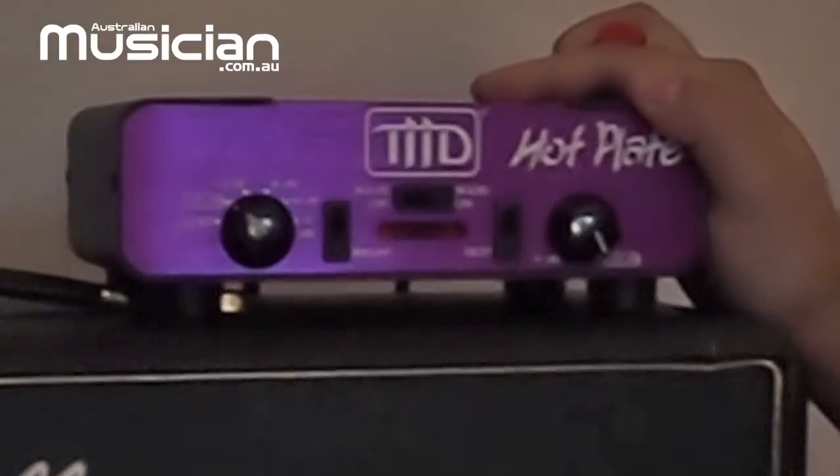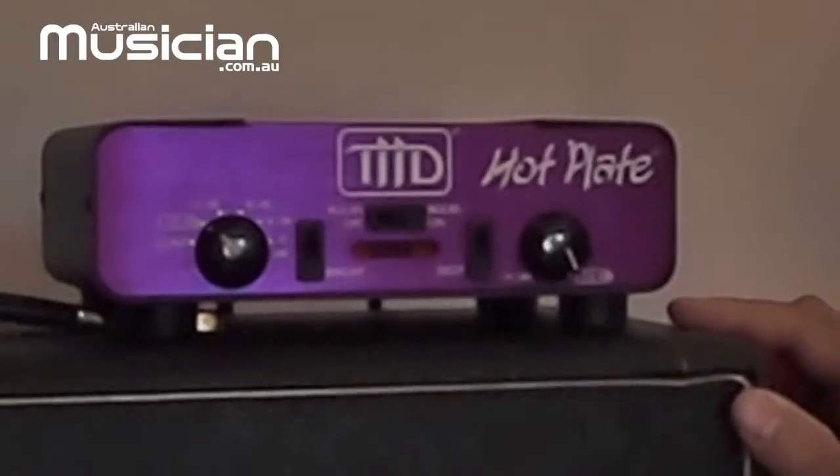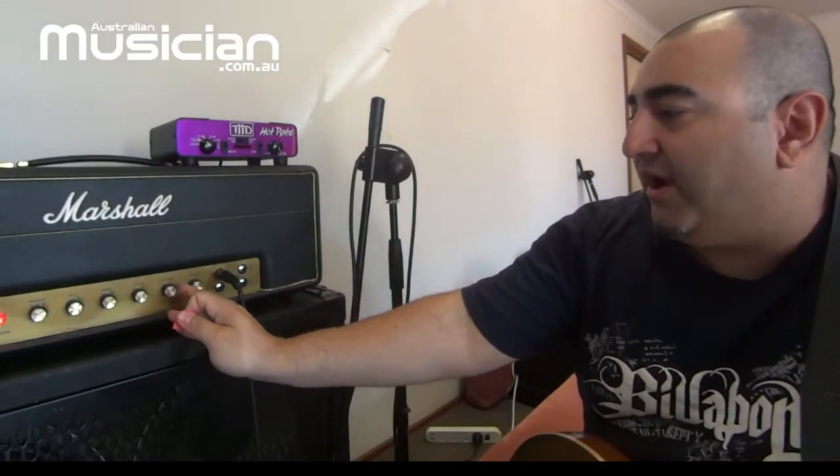This is where this thing comes in — it's a THD Hotplate, an attenuator. It sits between your head and your speaker cabinet in your signal chain, and it allows you to achieve that cranked tone at a lower volume. That gives your guitar a lot more clarity in the mix.